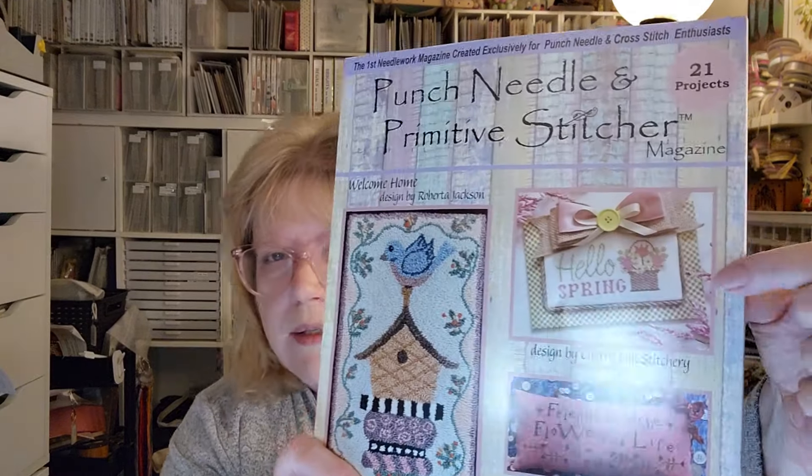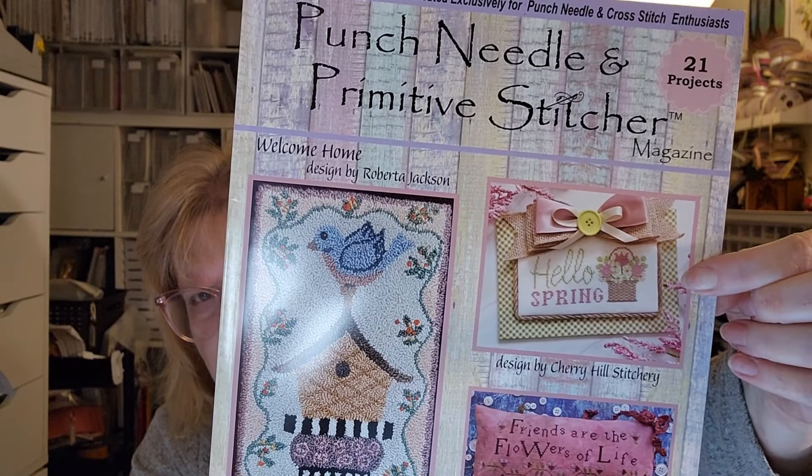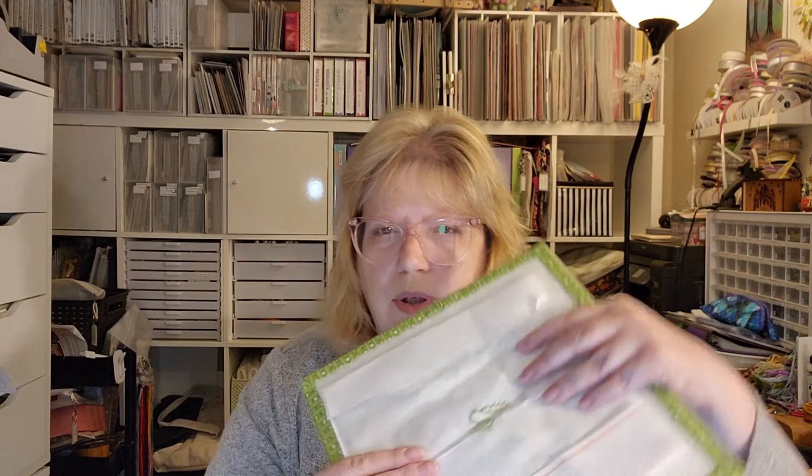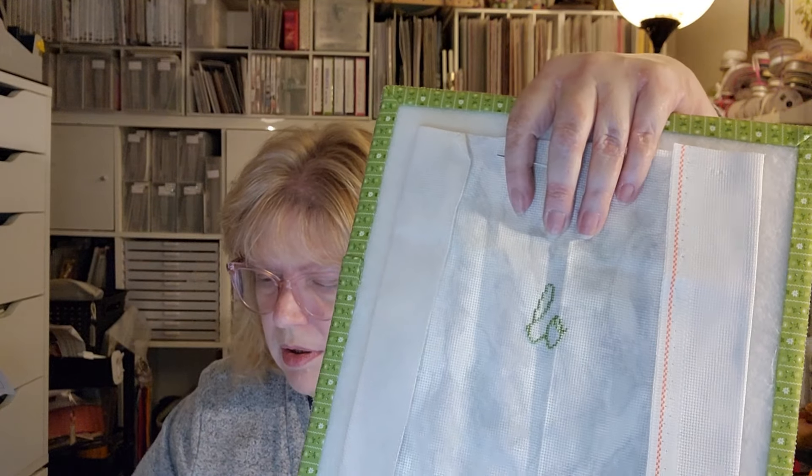This next one is a spring one from Punch Needle and Primitive Stitcher Magazine, the 2023 spring issue. It's by Cherry Hill Stitchery. I am changing the colors, I think, but I just thought it was fun. I am stitching this on 16-count — it's that smoky gray print — and all I have in the middle is the L and O for Hello.